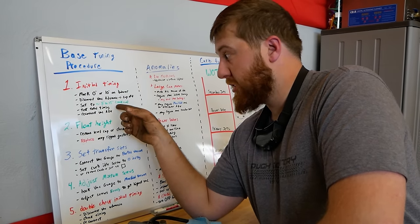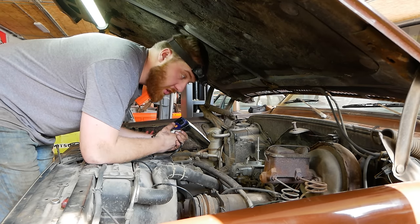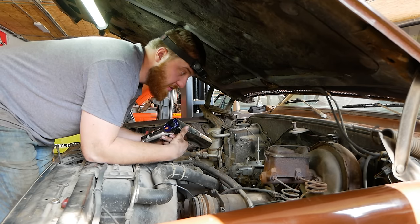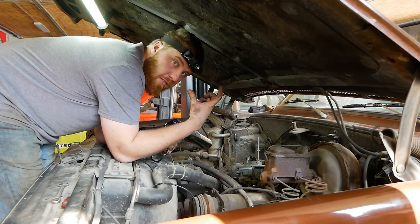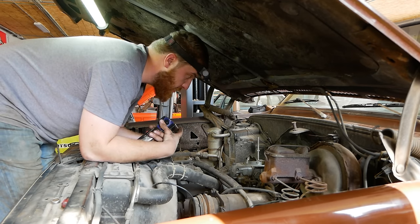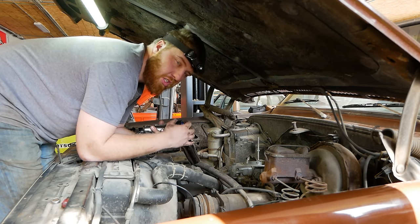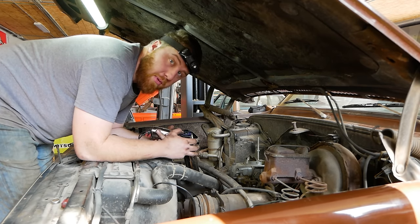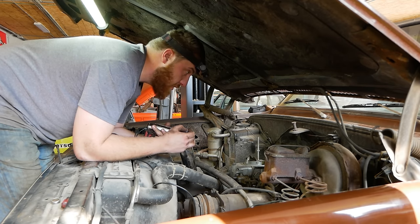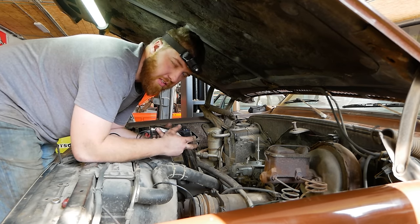Let's say we have 30 degrees of mechanical advance and we're idling at 5 degrees initial — at RPM we'd be at 35 degrees total, fine. But now that we threw another 10 degrees of initial in, that same 30-degree slot moves from 5–35 to 15–45, which might be too much. To check this, I'll bring the engine to about 3,000 RPM, use the dial light to see total timing, and if it's too high, I'll pull some initial timing out or run stop bushings.